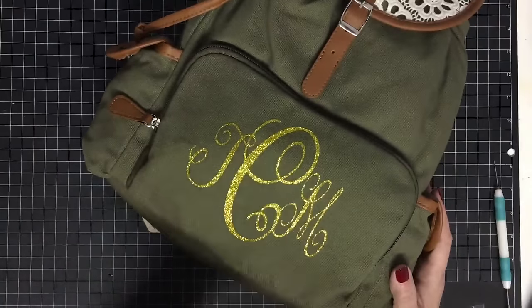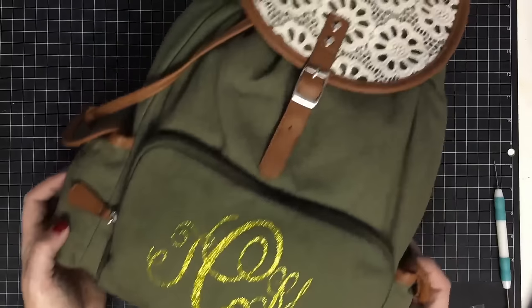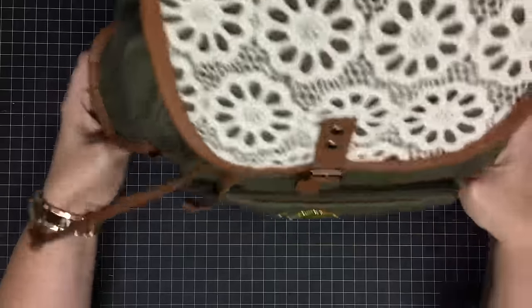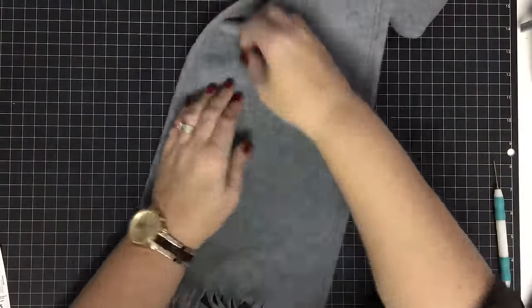I'm going to set this aside, let it cool, and then come back to check all these little edges because I want to make sure they're all down really nicely. But look how cute that is — I love it, I think she'll like it too. Now let's do the next one.